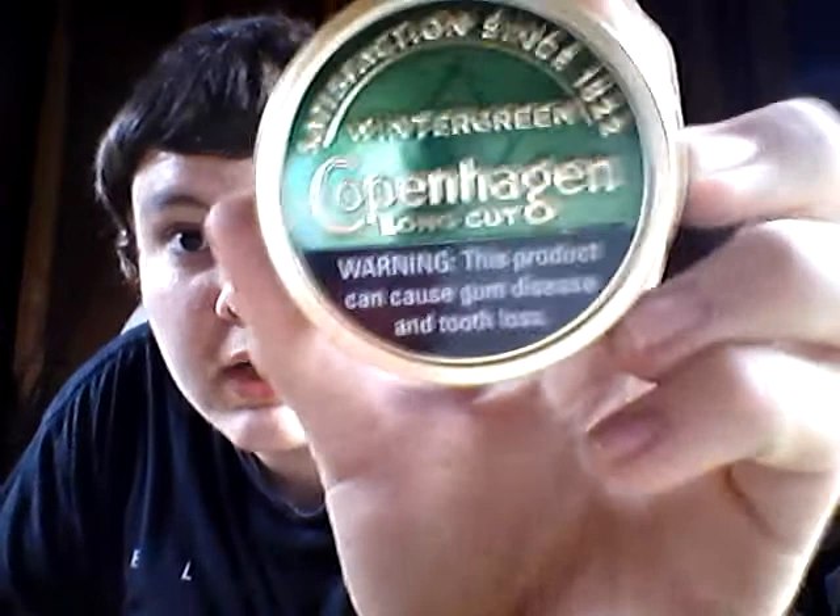Hey YouTube, it's GrizzlyGreen19 here. I got a little — didn't know I was gonna get this. A friend came to school with it. Well, no, I knew I was gonna get it, I didn't think I was really gonna get it. Anyways, it's Copenhagen Wintergreen.